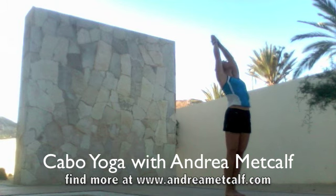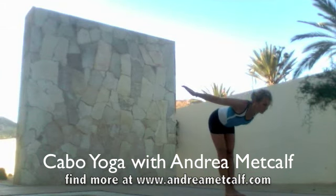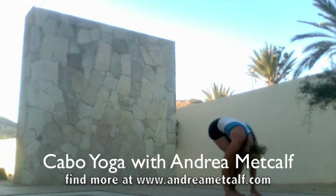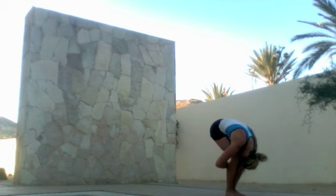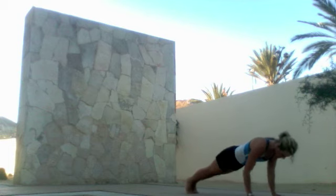Join me, Andrea Metcalf, for five-minute yoga stretch. Reach back through the chest down to the floor and breathe deeply. Bend the knees and hug the chest into your thighs, then lift the chest, press hands into the ground, and jump back into a plank position. Pull in the abdominals and lower through the chest into chaturanga.